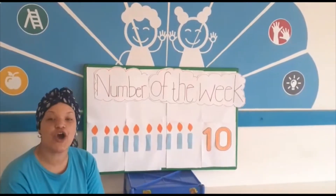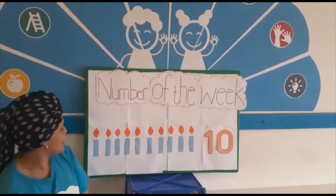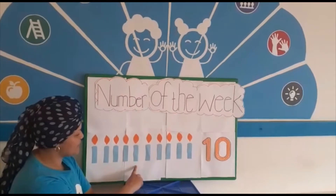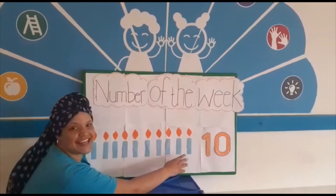teacher enters with the number on the candles. So if you can please count with me: 1, 2, 3, 4, 5, 6, 7, 8, 9, 10.